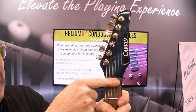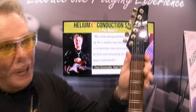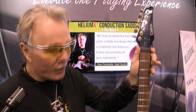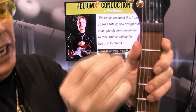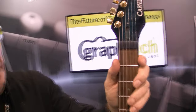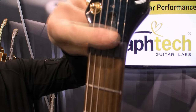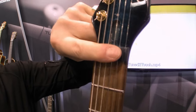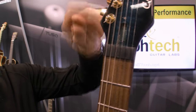When you lock your strings at the nut, you can't use your machine heads anymore. If you break strings, it's a big hassle. So we designed the Unlock Nut, which is a direct replacement for locking nuts. We have them in 10-inch radius, 12-inch radius, and 14-inch radius. What it gives you the ability to do is replace your lock nut with just a little bit of white glue and drop in the Unlock Nut.